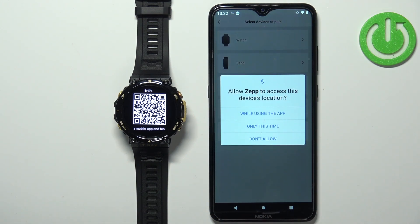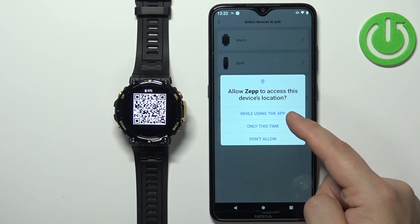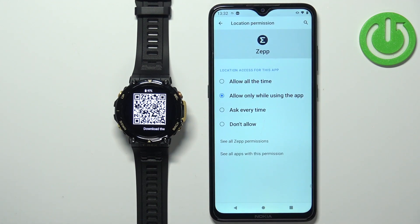Allow the permission for location — you can allow it for only this time or while using the app. The app will probably ask you to allow it for all the time because it wants access to location in the background. If you don't mind, tap Allow All the Time. You can also keep it on while using the app or ask every time, but it will keep asking. I'm just going to allow it, but you can try keeping it disabled if you want.